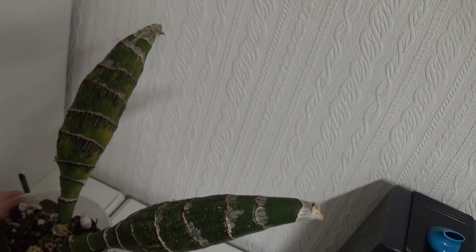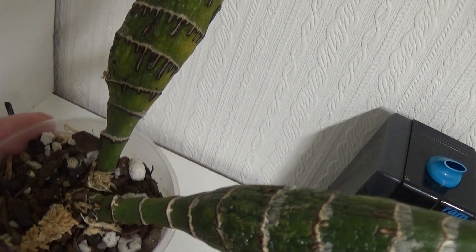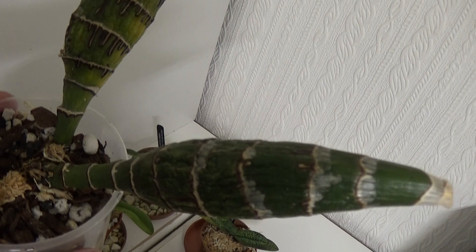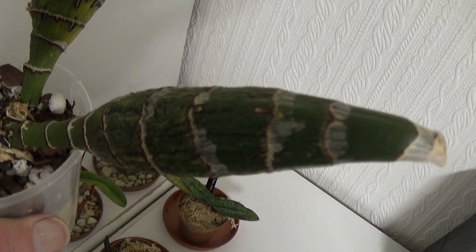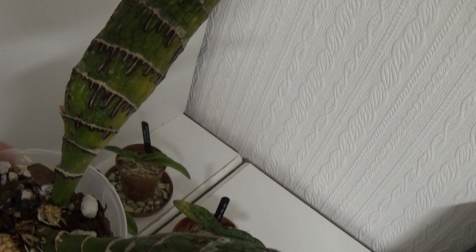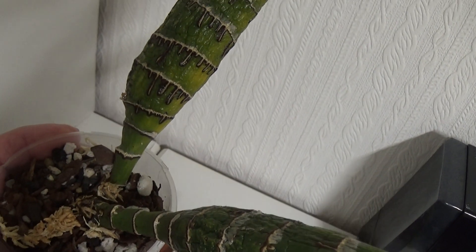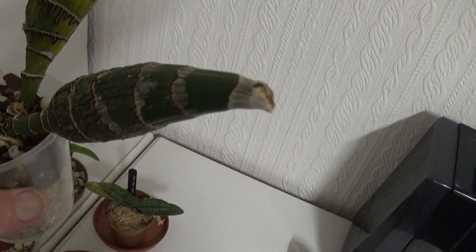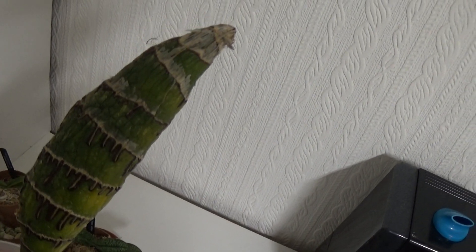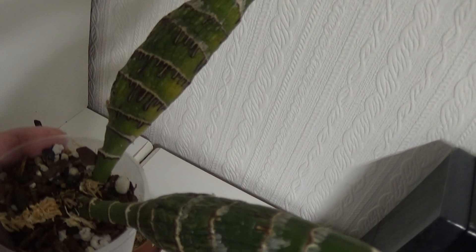Here's another one — two big fat pseudobulbs. It's a Chysis bractescens or something like that. It's done absolutely nothing since I've had it — about three or four months. There was some that dropped off a piece that Sheila had, so I just potted it up and I'm just leaving it because the bulbs are rock hard, there's no new growth on it yet. But I'm sure when it gets into the time of year when it should be showing growth, it should start doing something. If it doesn't, I presume the pseudobulbs will eventually rot. We'll see how that goes — Chysis, the only one I've got.